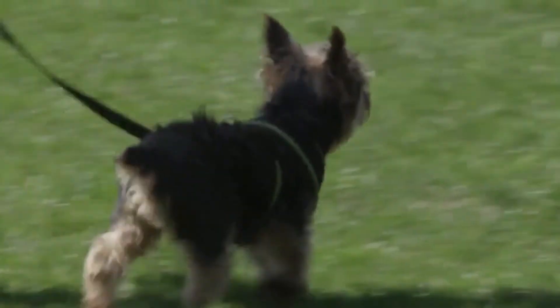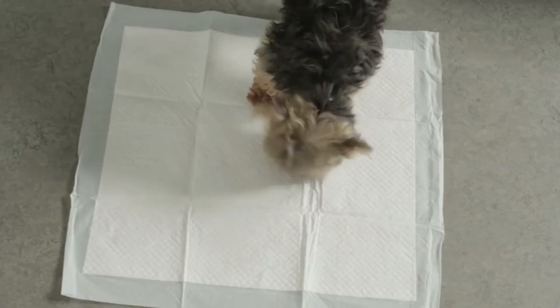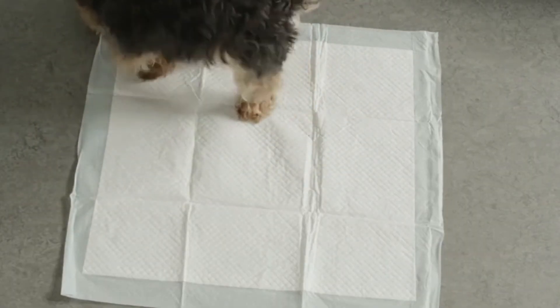Whether you are training a puppy, have a sick or aging dog, travel with your dog, or have limited outdoor space, training pads have a lot of benefits and will make your dog feel more comfortable and make it easier for you to pick up.